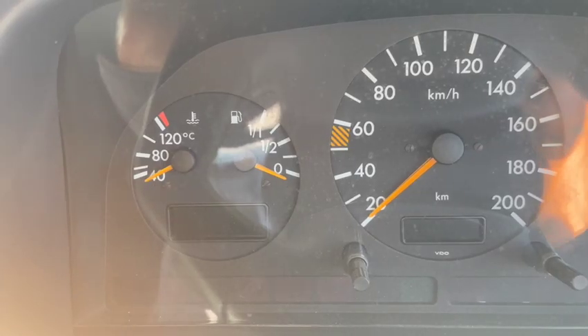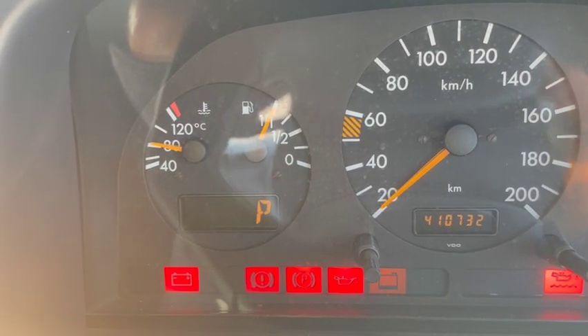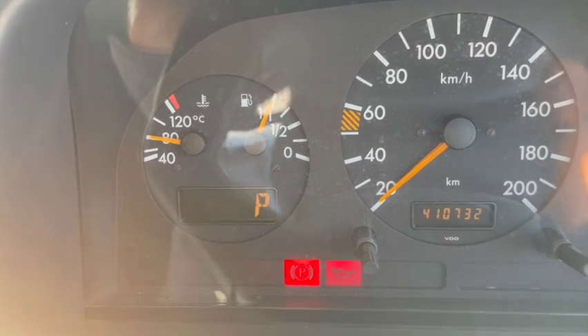To start the van, turn the key halfway through until the lights go on and wait for the orange light to go off, and then you can run the engine.